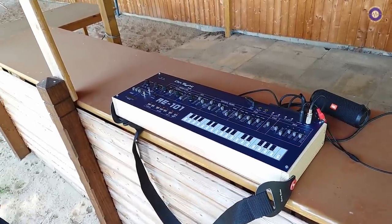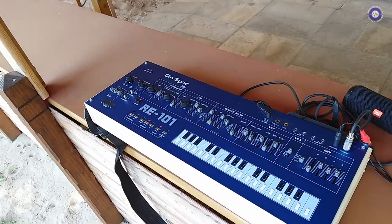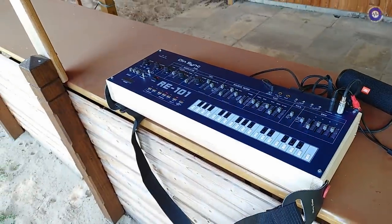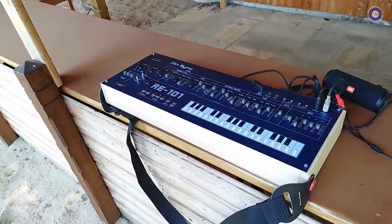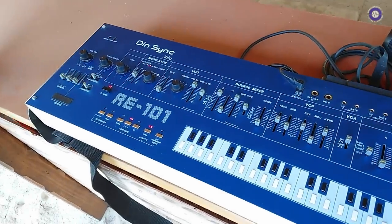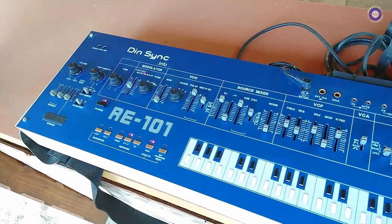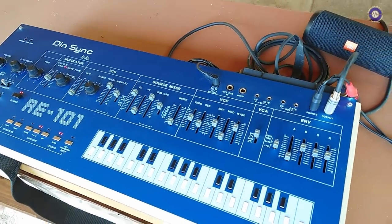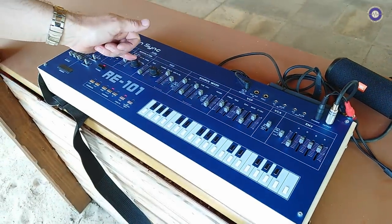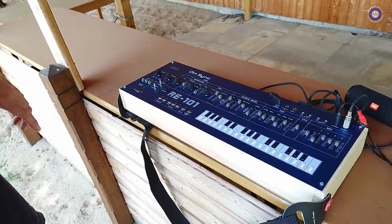We also have, exclusively for Superbooth, the RE-202 prototype. I can't say exactly how close to completion it is, but we're like 90% of the way there — there are some things to work out with the rubber buttons. The 101 and the 202 are very similar but with fundamental differences: the 202 tends to be a bit more grimy and grungy, I think due to the voltage rails being different. The circuits are identical except for modulation — you have a delay on the 202 whereas you have different waveforms on the 101.